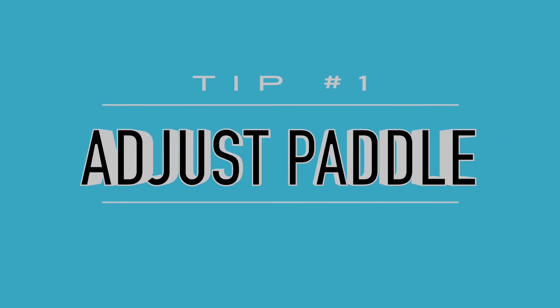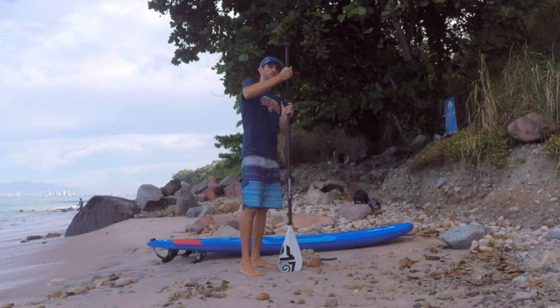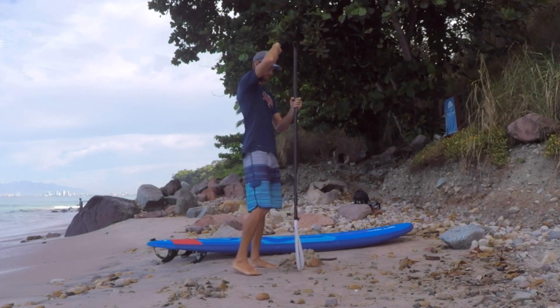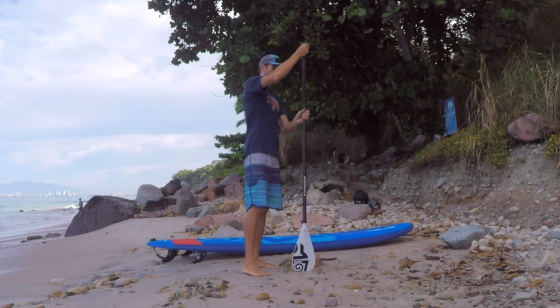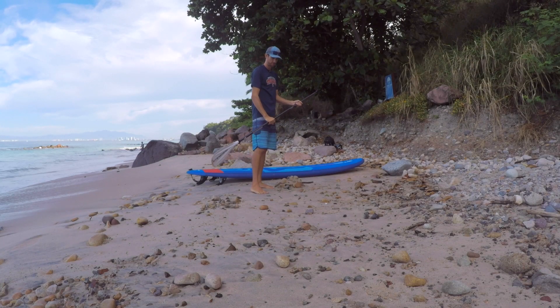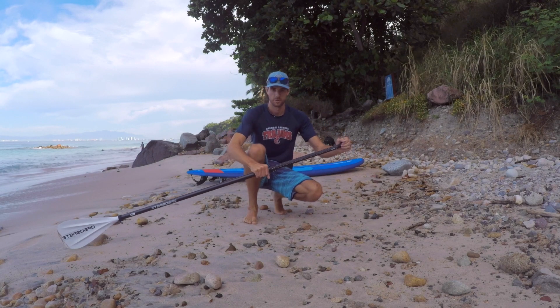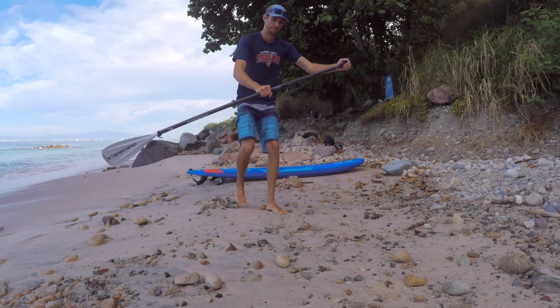What's up everybody, today we're talking about five tips and tricks to get you started on your SUP experience. When it comes to adjusting your paddle to the correct height, make sure you raise the handle roughly six to eight inches above your head, or a comfortable bent arm above your head. This ensures the paddle is long enough to go below your feet into the water when you're paddling.